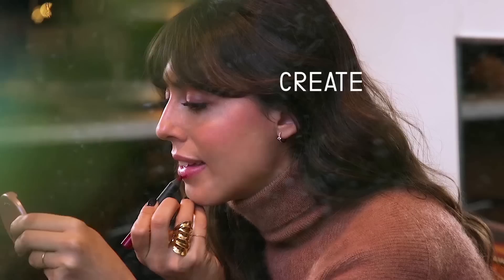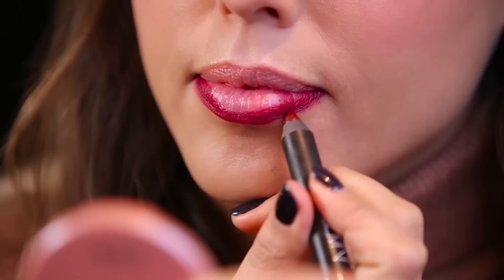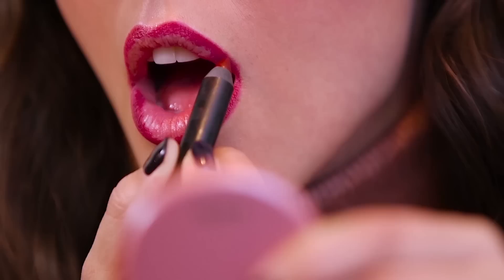The idea of this look is to create an ombre, so I'm going to start by perfecting the shape and then colour the inside corner, keeping the centre of the lips bare. This is just the base. You don't have to make it perfect because I'm going to use a liquid lipstick after and it's going to blend everything perfectly together.